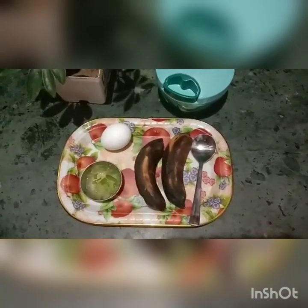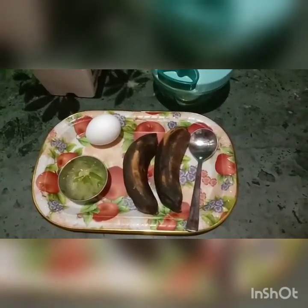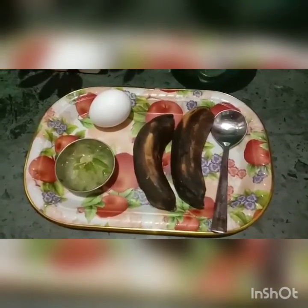Hello friends, welcome back to my channel. Today I have brought you a pack that can be ready in a very simple way. It will be very good in your hair. Let's start the vlog today.